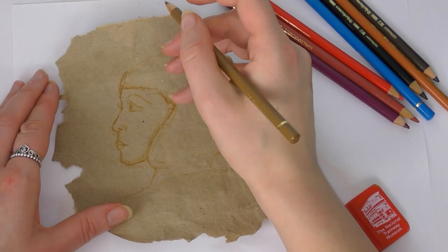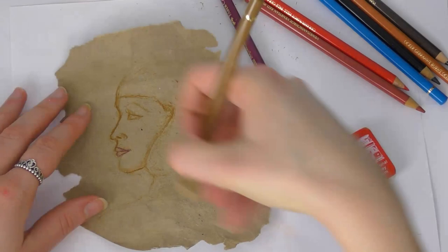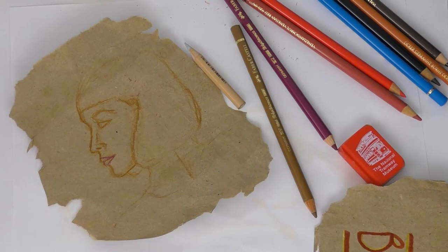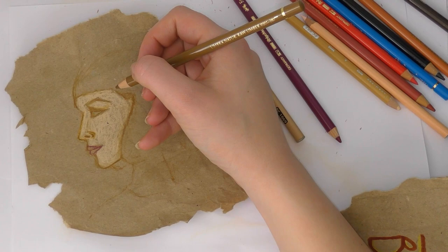I'm using my Polychromos and my Prismacolor pencils — mostly Prismacolor for the skin and then Polychromos for the rest. In the end I was pleased with how it turned out. It was quite a nice surface to draw on: textured but not too textured. I wanted to give the piece a little bit of an unfinished look, so I wanted bits of the paper to come through. Because if you look at ancient Egyptian art, it looks like it's been worn away — which is pretty obvious really, because it's been hundreds and hundreds of years.